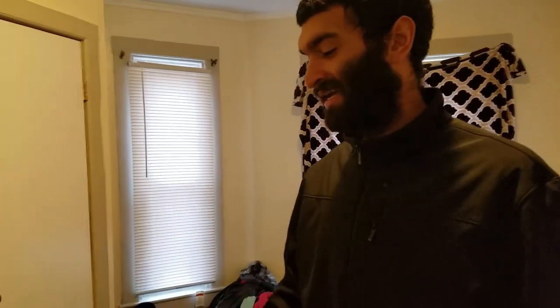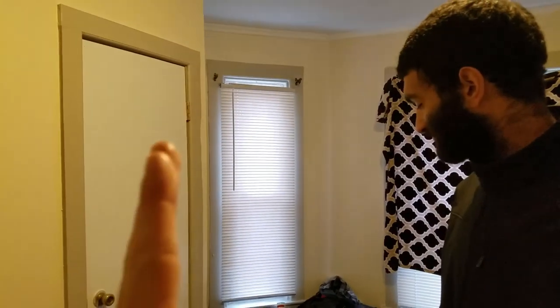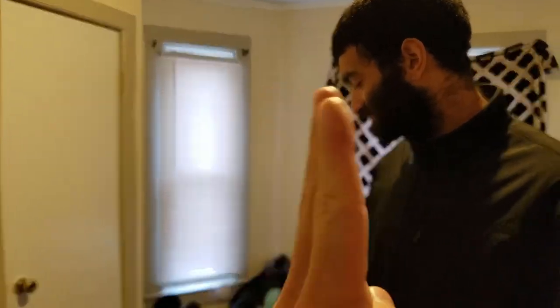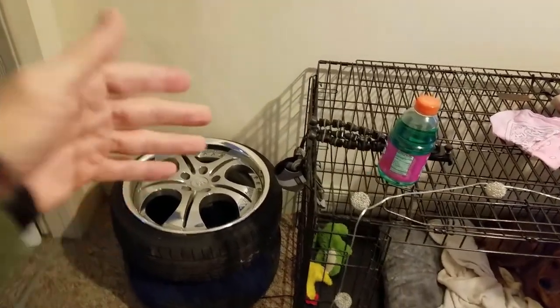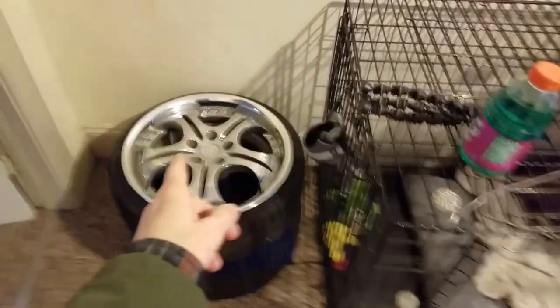Now that he has these wheels, we actually have a set to test offset on the car for the first time. What I'm trying to do is go crazy hot boy status with some negative offset, but before spending the money on that I wanted to see a set of wheels on our car so we can do the math and figure out exactly what specs we need. We'll throw these on and show you guys how to calculate your own specs for a Z — whether you want hot boy status or safer drifting setup.